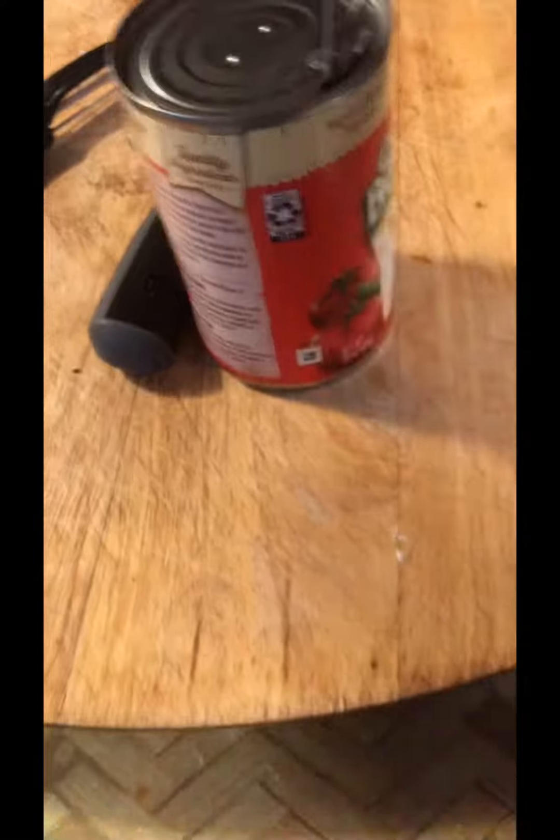Hello, today we're making mini ravioli. This might be like a series with this — just me making some food.